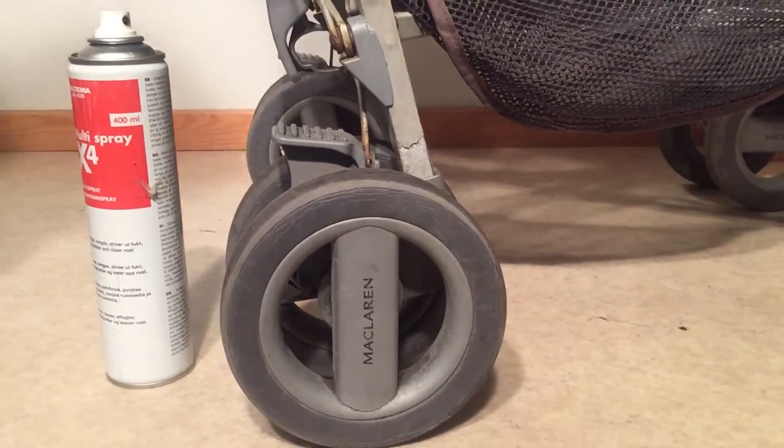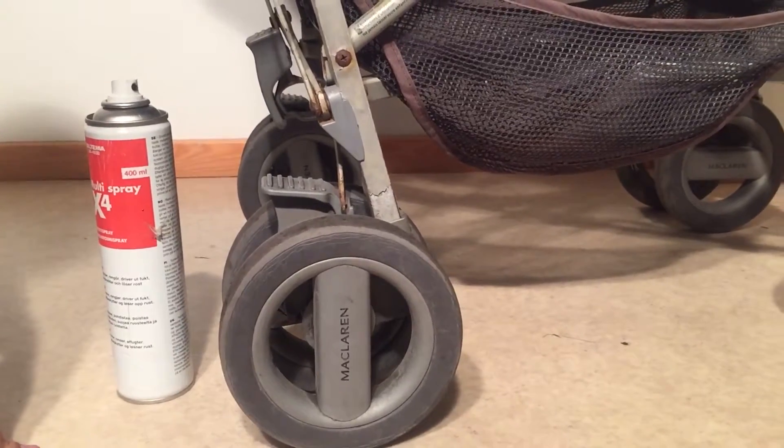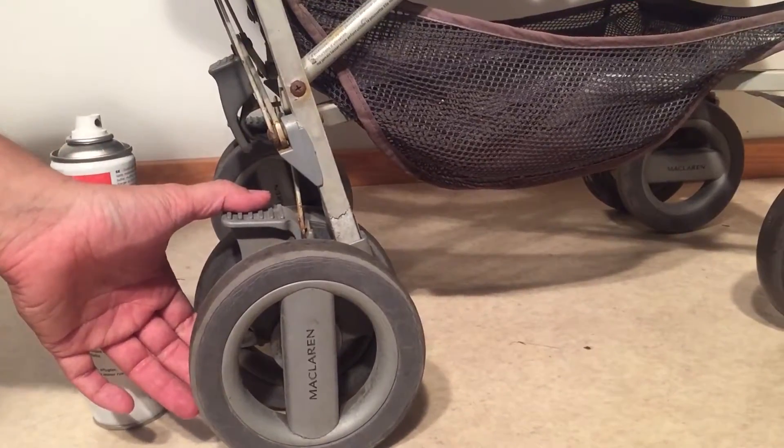This is a McLaren Techno XLR, but the advice in this video applies to other McLaren models as well. What we're going to deal with today is what to do when your brakes do not lock and unlock easily.